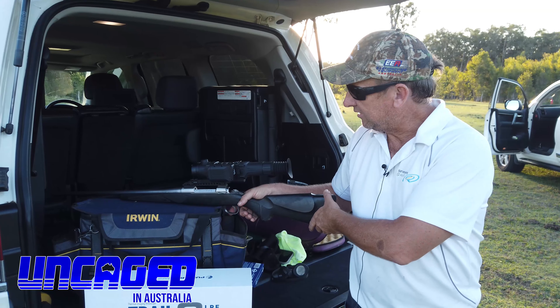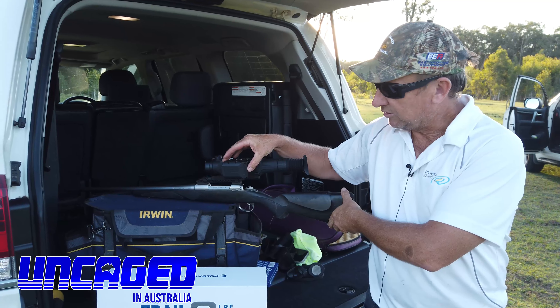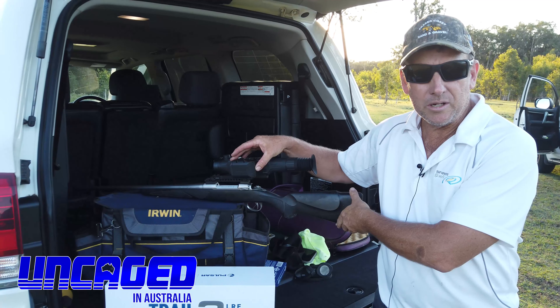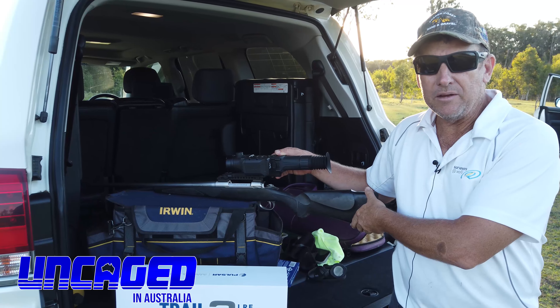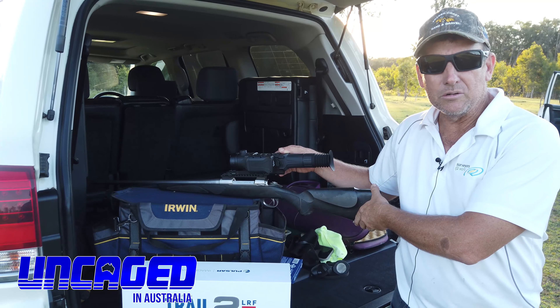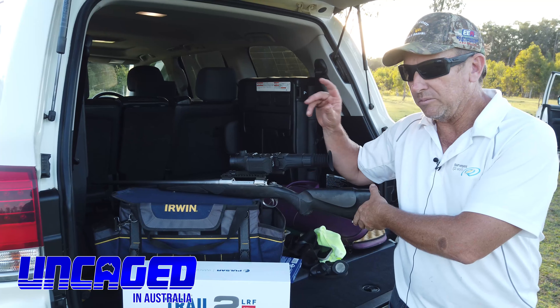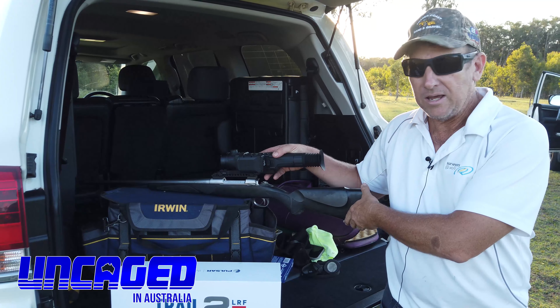What we've got is a top-of-the-range thermal scope. This model's got the rangefinder on the side, which is pretty handy to determine how far the animal is away from you at night time. So one of the tricks with the thermal scopes — it all looks great, but really determining the distance of that animal away so you can get a nice accurate shot.